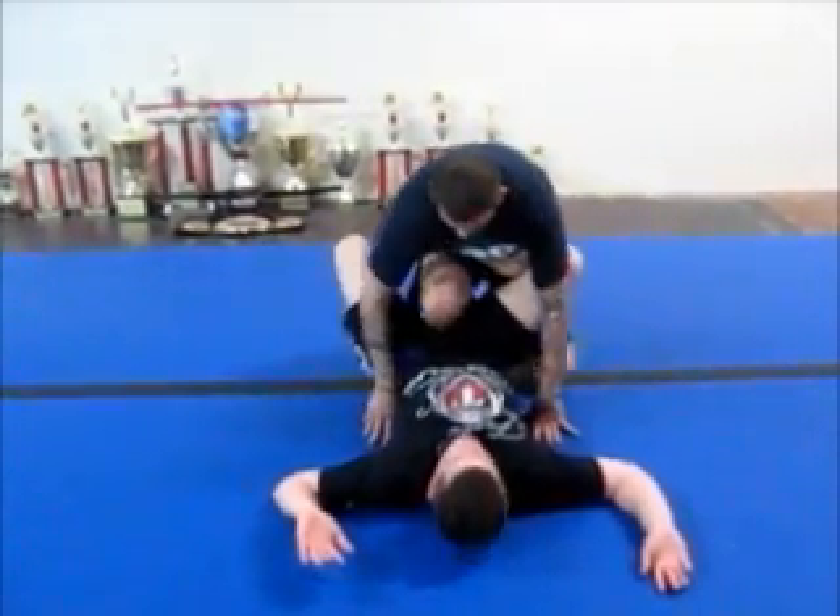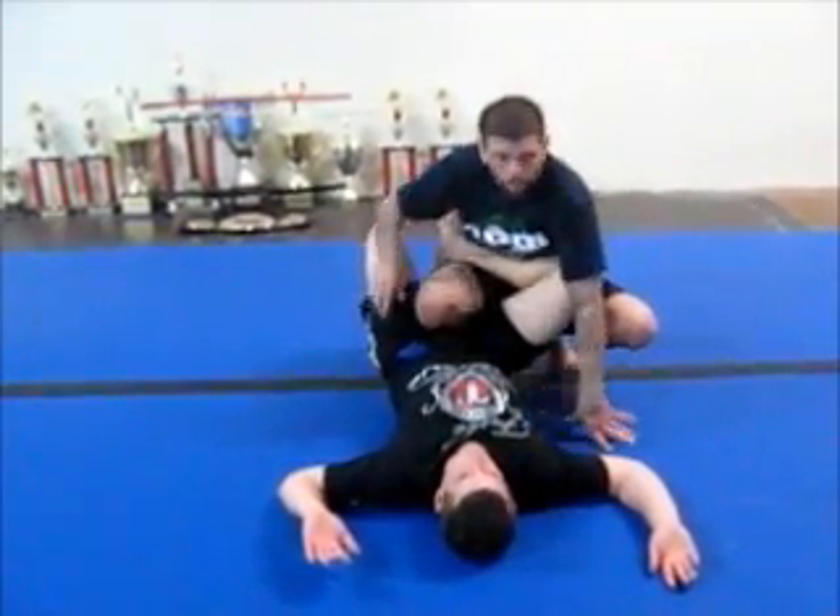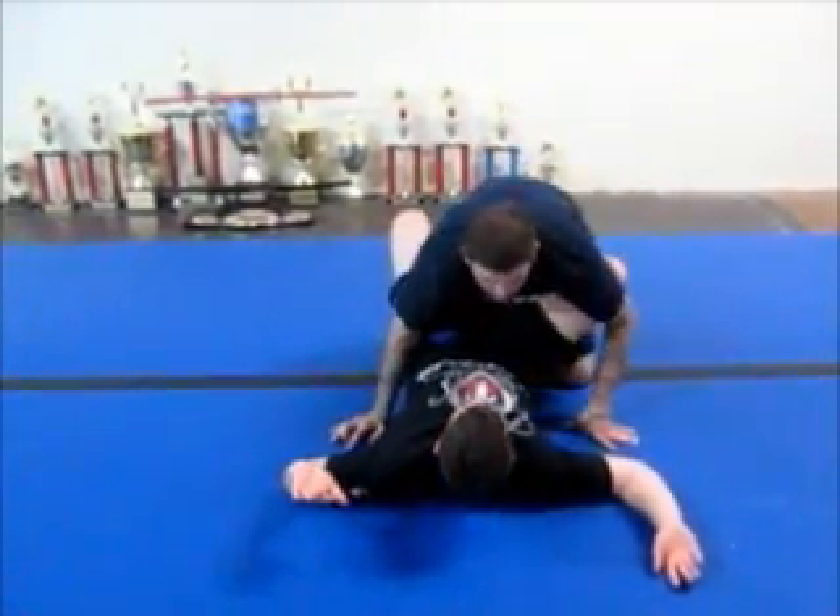Of course, we can attack leg locks and heel hooks, same side ankle locks, of course. But right now we're just going to pass.